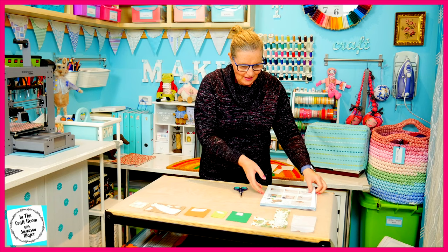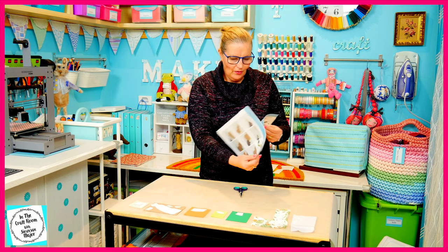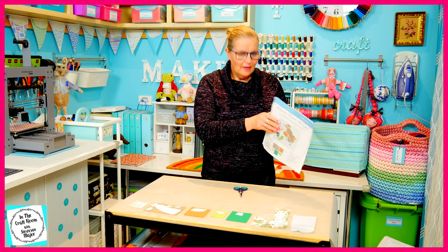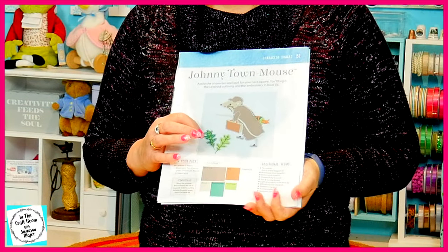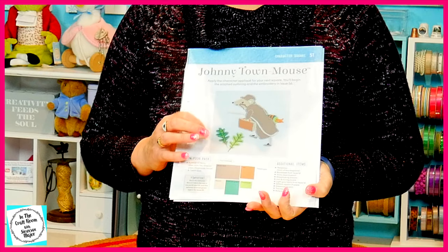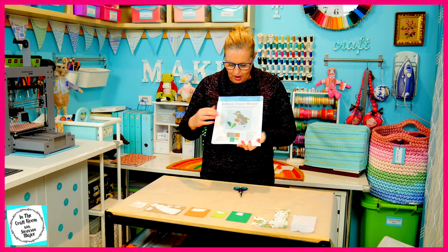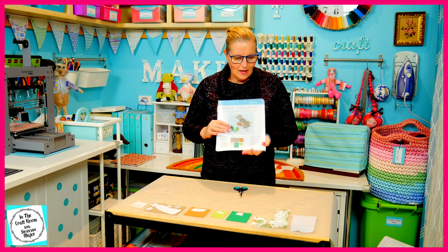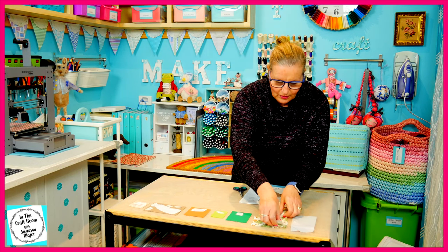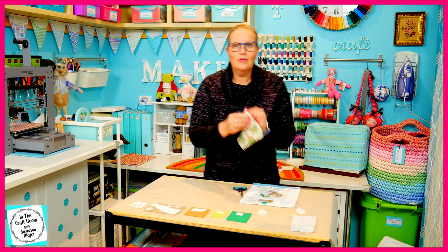You may notice that on the original applique there are light green and emerald green leaves at the base of the applique. I'm not going to be using those fabrics for the leaves — I'm going to be using my acorn fabric instead to link them up with my other patches.